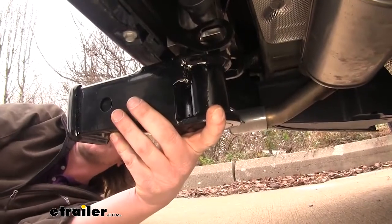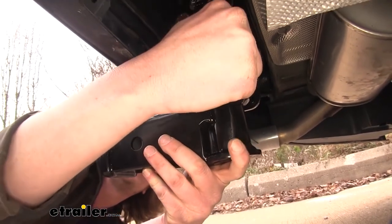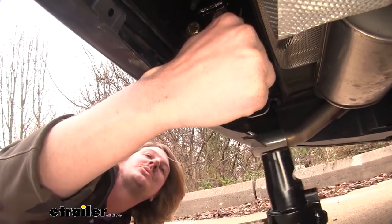To remove your accessory, first you'll unlock it. Then you'll twist the knob here until it stops, and your accessory will just drop right out.